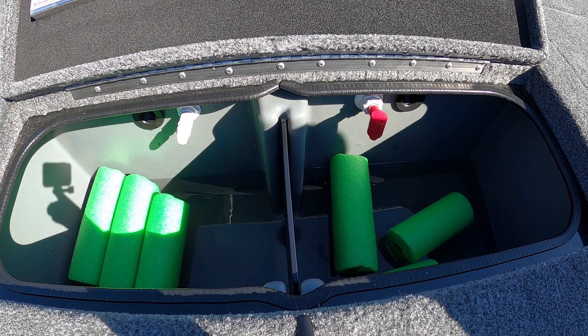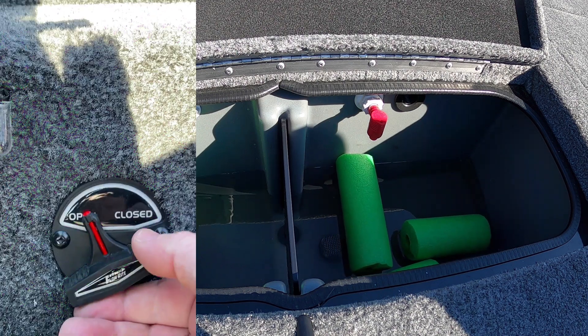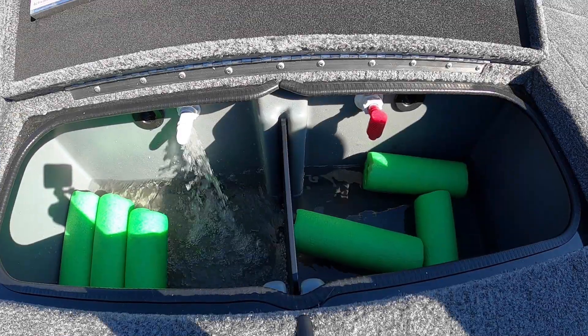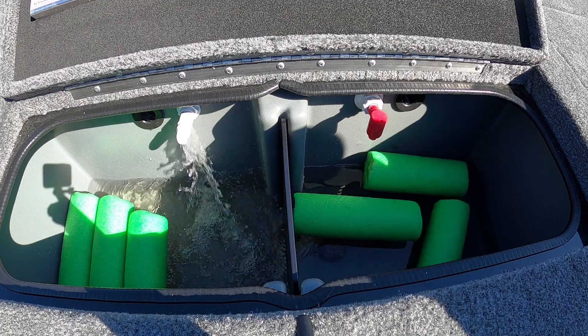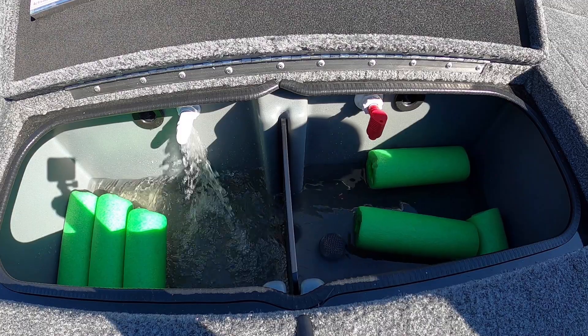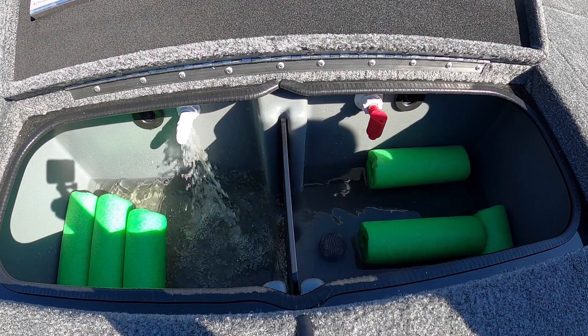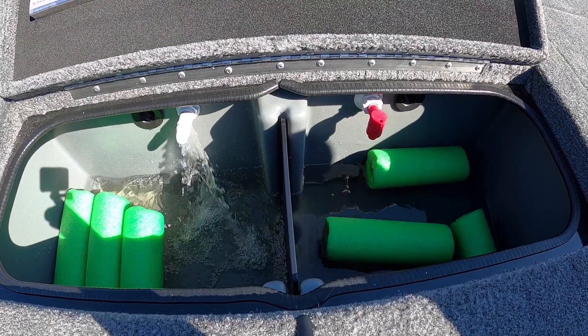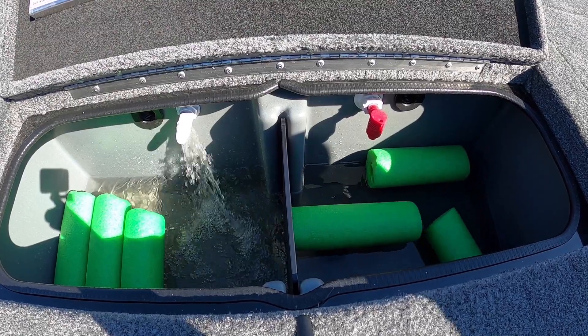Now how do we do it? To fill your live well, first you want to make sure you put the valve in a closed position. Hit manual and you can see that it will start filling your live well up. You can still fill your live well when your valve is in the open position, but as soon as you take off in your boat it's going to start dumping that water out the bottom drain. So make sure you close it.